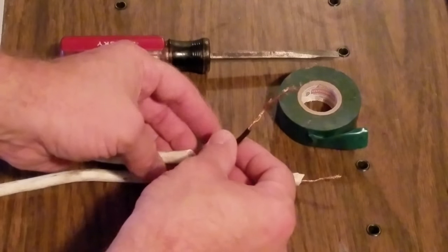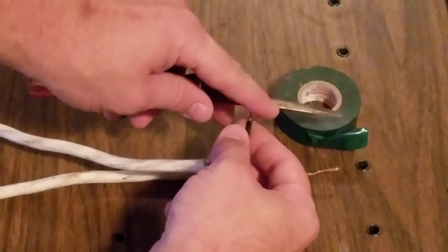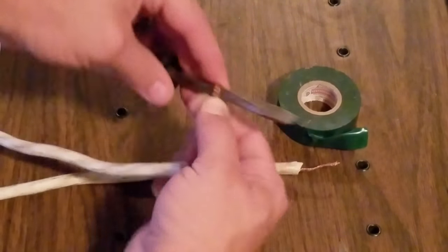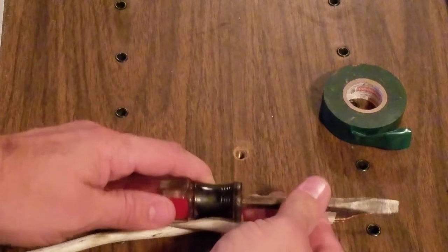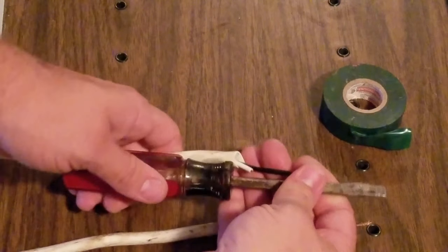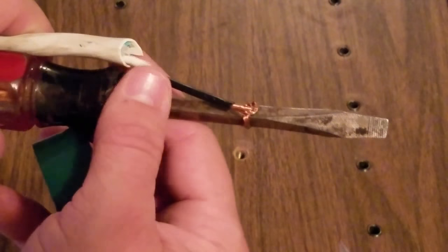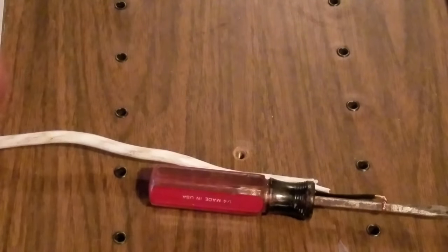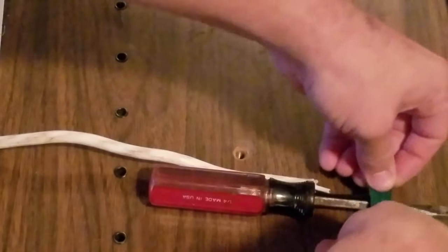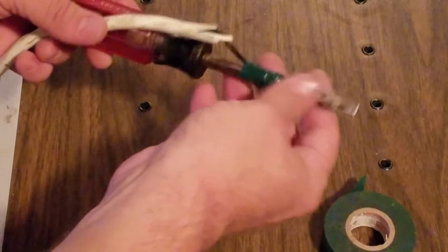Making a discharge tool is really simple. You're just going to take the end of your cable and twist it around the edge of your screwdriver. I like to do it up here closer towards the tip so electricity doesn't get any closer to the handle. Just twist it around a little bit like that, and then you can take the tape and just tape around that connection — and this is going to be our discharge tool.